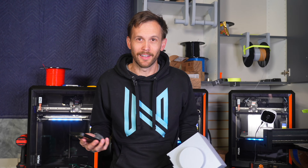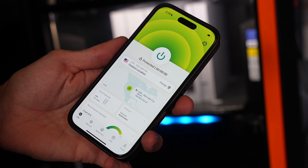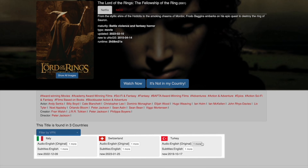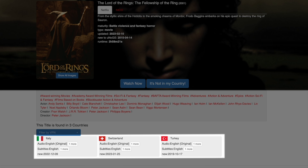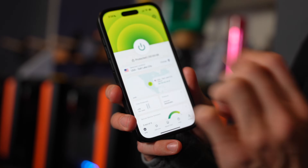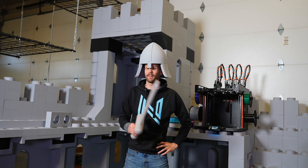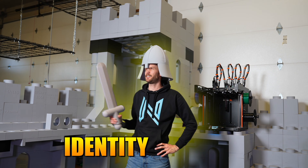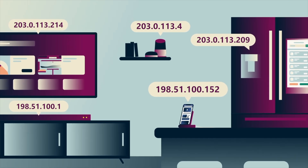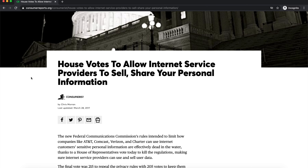ExpressVPN protects me when I'm traveling — I don't want my identity stolen when I have a layover or something. This is a must-have. One of my favorite features is the ability to unblock content, so you can watch shows and movies from around the world without ever leaving your couch. You've got access to 105 countries. If I want to watch a movie that's blocked here in the US, I can just change my location to where it's available. They also have an optional add-on called Identity Defender, which gets your data removed from data brokers and alerts you when your data appears on the dark web, and can insure against data theft.